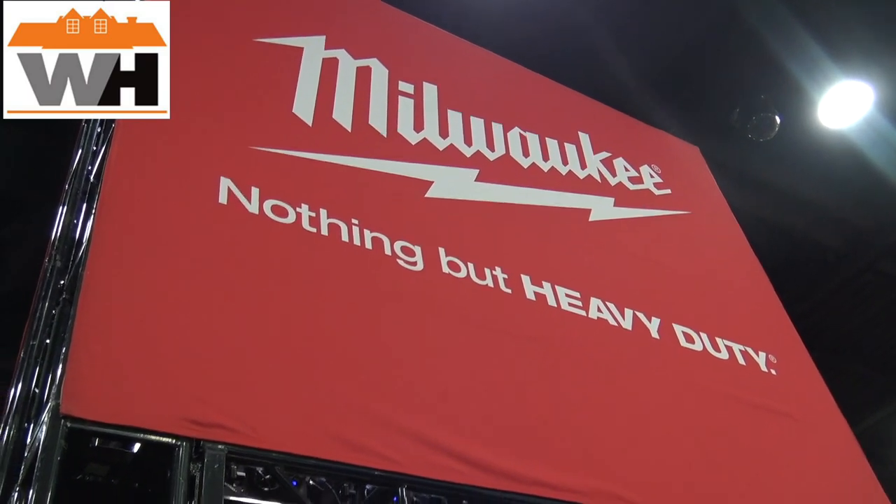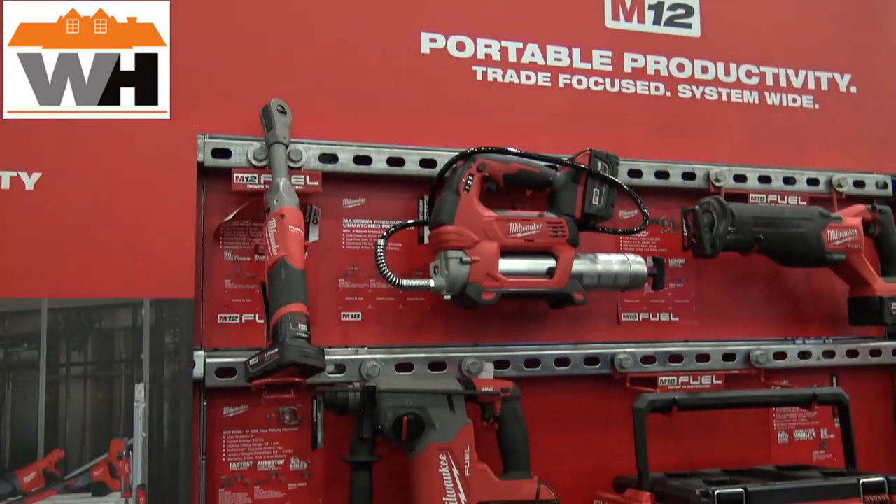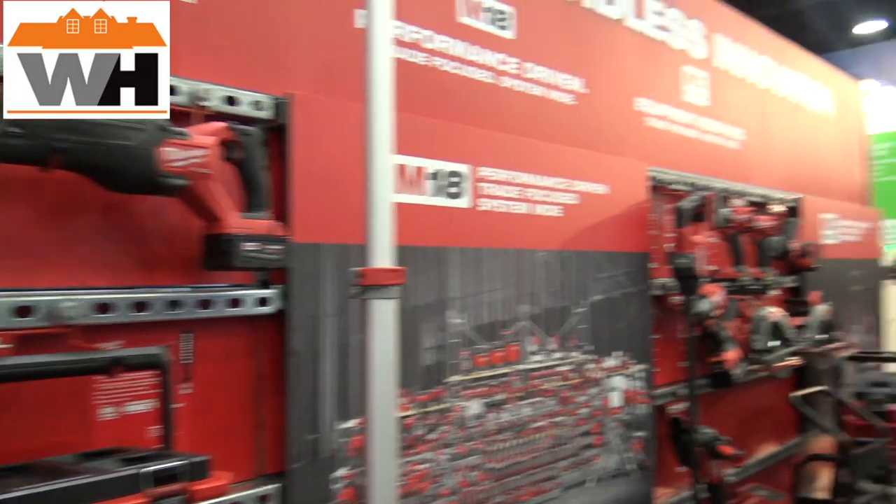Today we're at Milwaukee talking about the M12 and the M18 line of products and I've got Jacob here. I'm going to pass the microphone over — he's going to take it away. Thank you Jeremy. Hey guys, my name is Jake Teitler, product manager at Milwaukee Tool. Excited to be here at the Equip Expo.